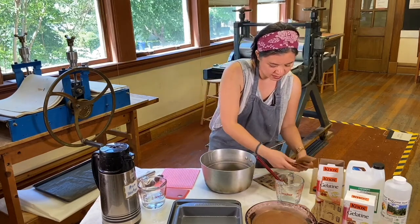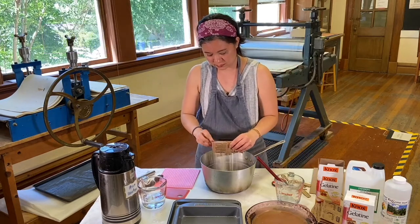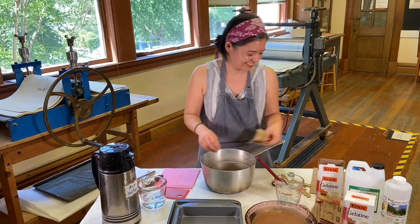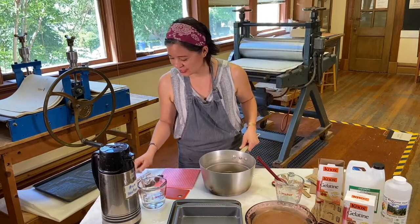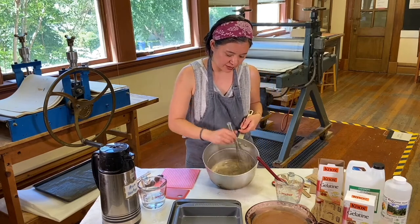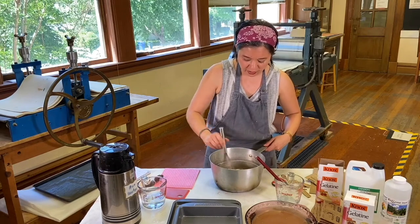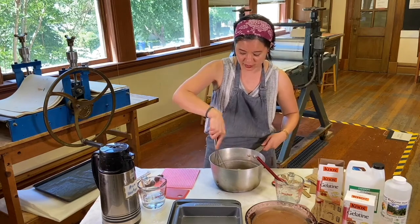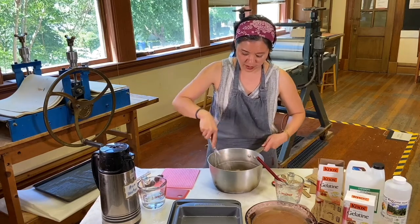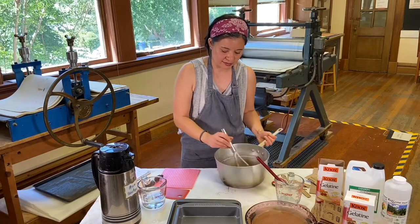Then you slowly just want to empty your packet. You really want to dissolve it and try to get all the lumps out — it kind of looks like a roux, like a gravy. Once you get that all dissolved, it only takes about a minute.